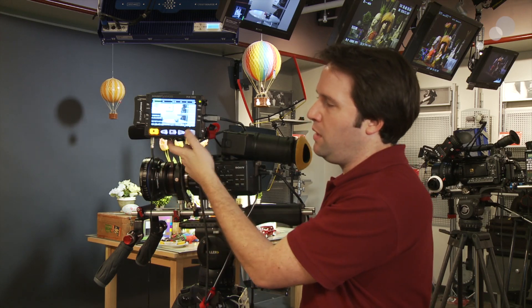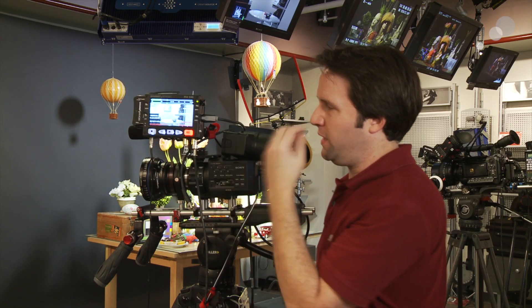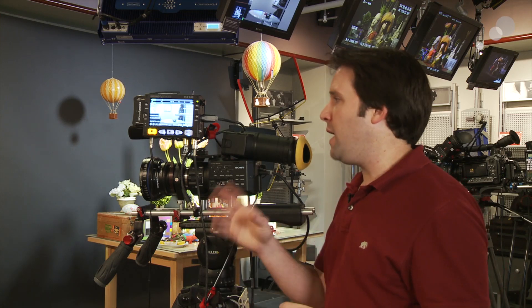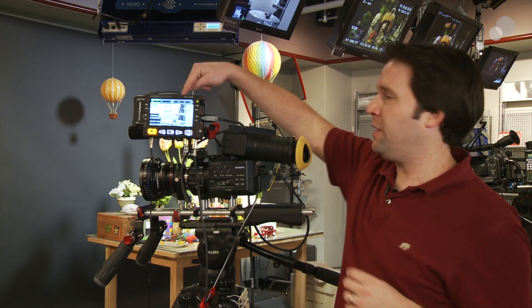There are big buttons down below — stop, record, etc. Hit the record button and you really get that nice solid red button. The unit runs on 12-volt power through a Hirose plug, or on L-type batteries from Sony. You can put two of those in the back of the unit. It will possibly have other backs in the future as well, and it does have a mounting point right here.